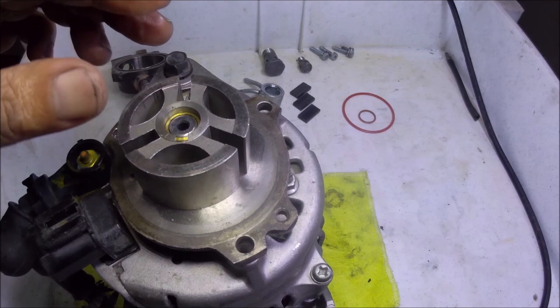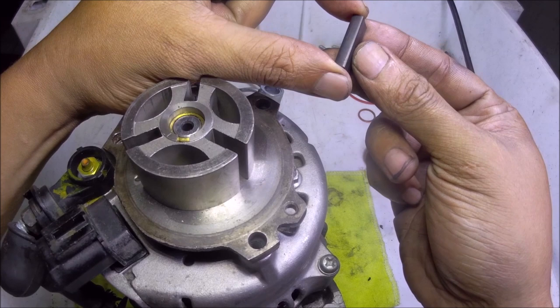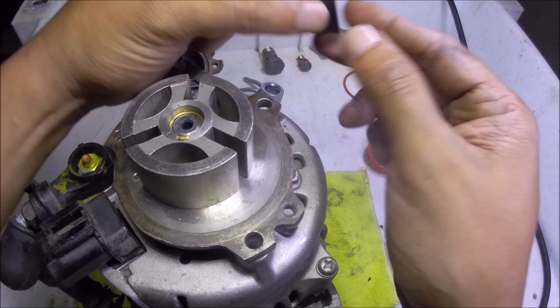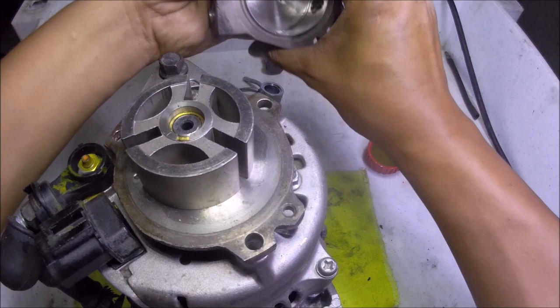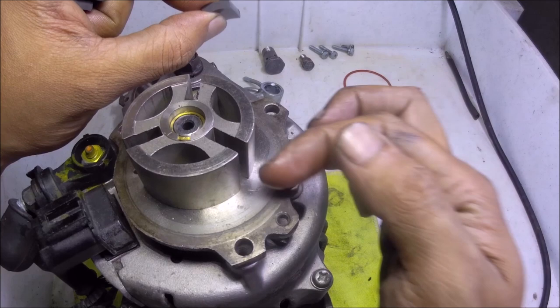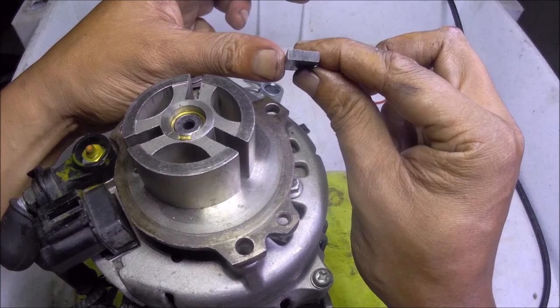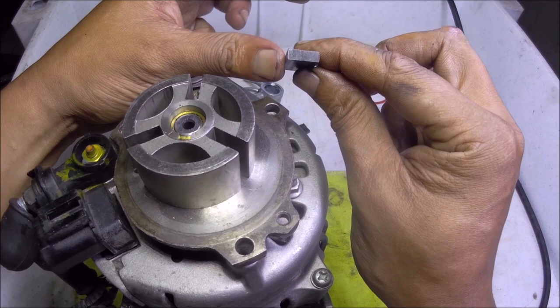The next thing to install is the three veins. Take note of the orientation — you'll notice the smoother side is on the outer edge because it touches the outer side of this housing. The vein slides here; the rounded side should be on this outer side, and not on the inner side. As you'll see, this vein has a rounded edge compared to the back side which is flat. Just coat it with engine oil, then slot it in here. There you go — and the next one, there you go.